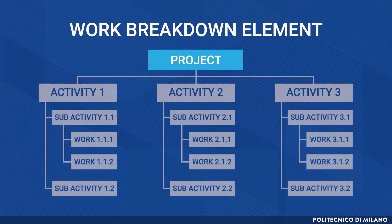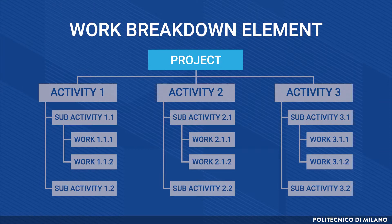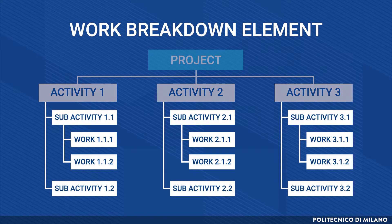The first WBE represents the whole project, then it is iteratively broken down into smaller work packages until, theoretically, reaching the smallest WBE, which represents a single activity. In big projects, this may mean having hundreds or even thousands of work packages. Therefore, we need a clear and structured way to ensure the breaking-down process works properly.